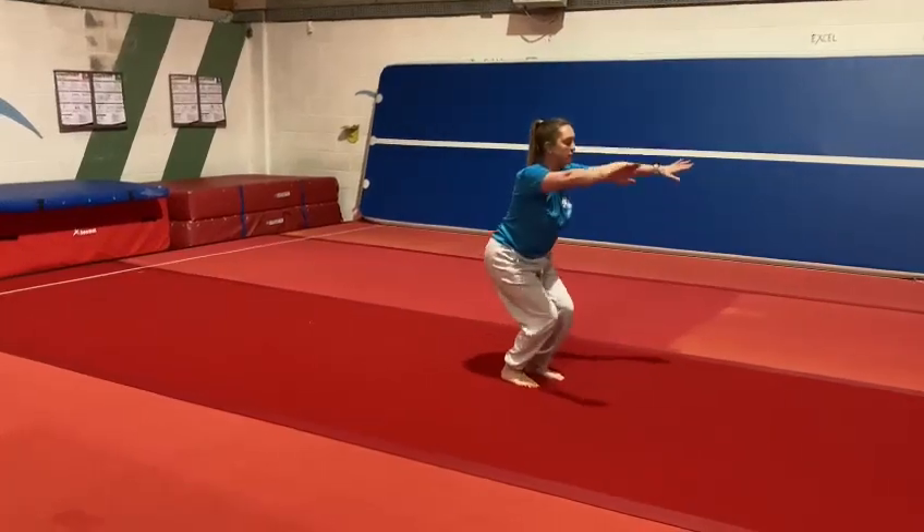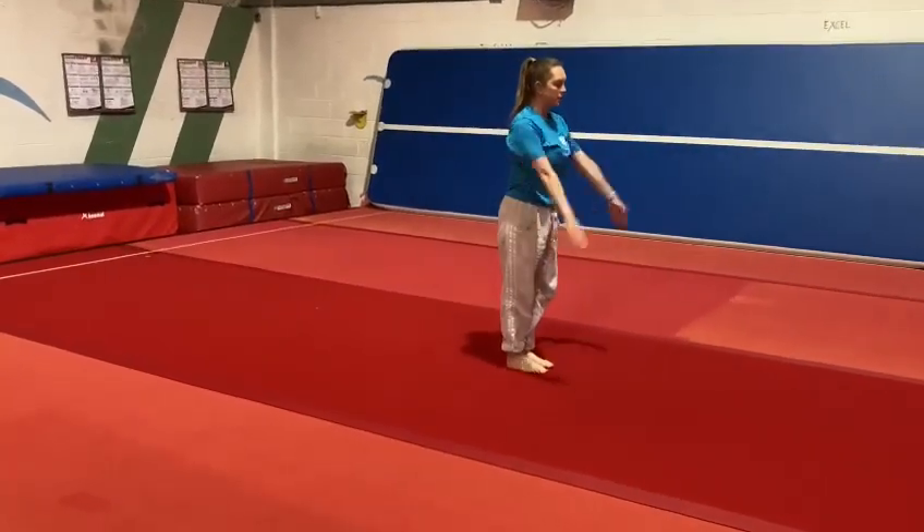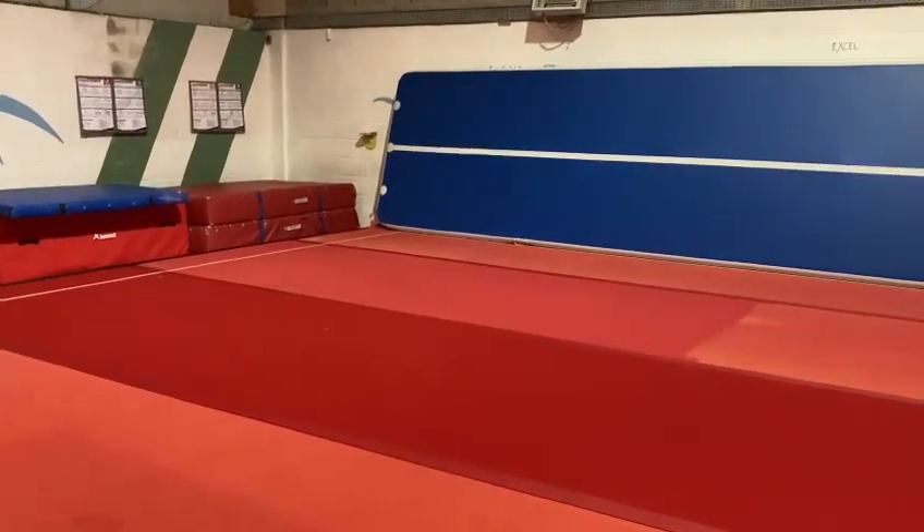Up turn jump, land and finish, cartwheel one-two, one to back and handstand.